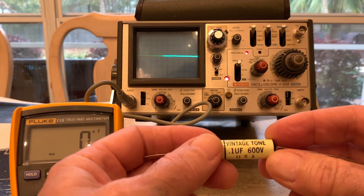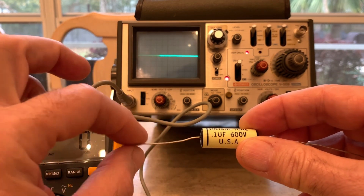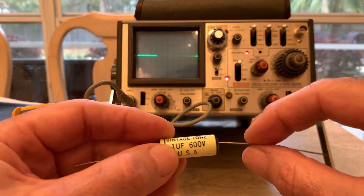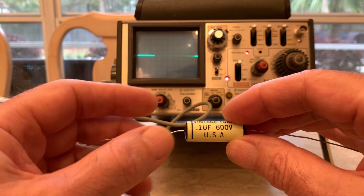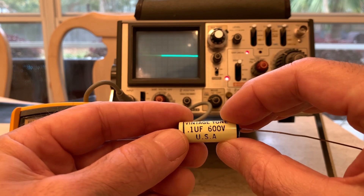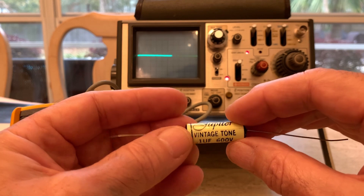Some caps, like the Jupiters, have a line that marks the outer foil. That's the side you'd want to put on the plate side — the tube would be here, the plate from the tube goes to this, and this blocks the DC voltage while your guitar signal passes through, but not the DC voltage that makes the tube work. When the outer foil is connected to the plate, it acts as a shield against interference like 60-cycle hum from a heater wire or nearby transformers.